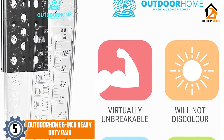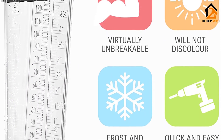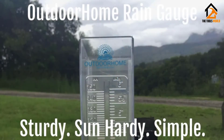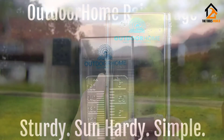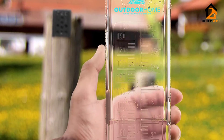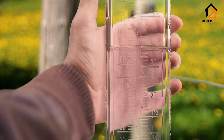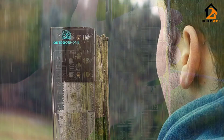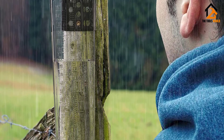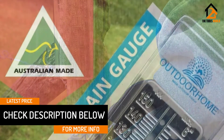Starting at number 5, we have the Outdoor Home 6-inch heavy-duty rain gauge. Use this 6-inch outdoor home rain gauge for precise readings of rainfall data. It's a heavy-duty rain gauge for gardens, yard, and weather stations. You can mount this rain gauge on a fence post. The dual-scale 6.3 centimeters / 2.5 inches design ensures a maximum measurement of 150 millimeters. This model is suitable for much rainfall volumes.